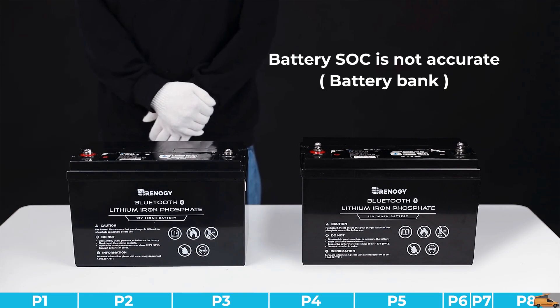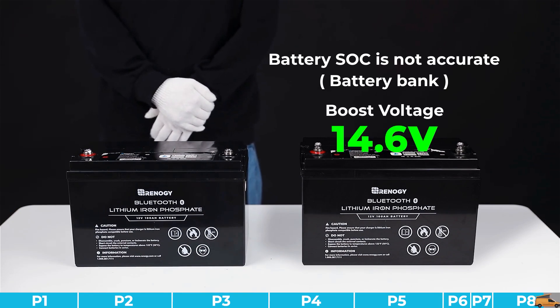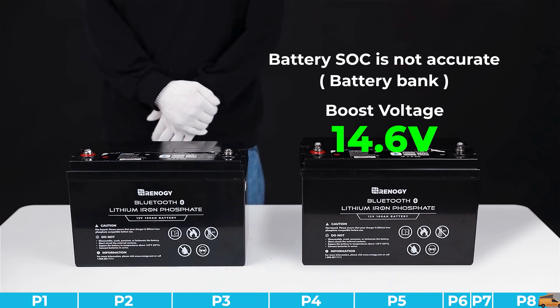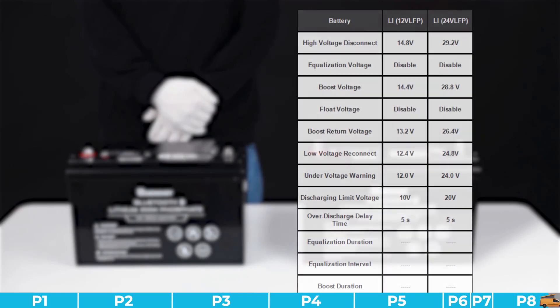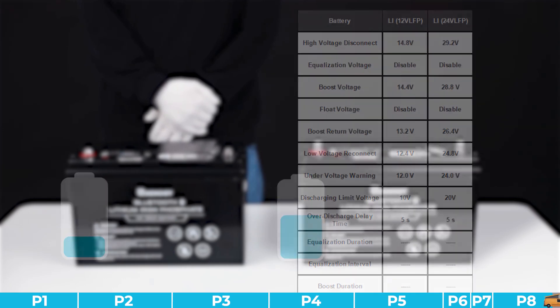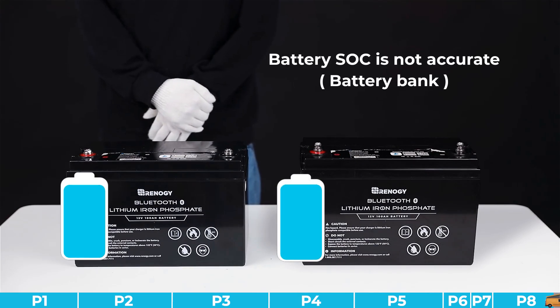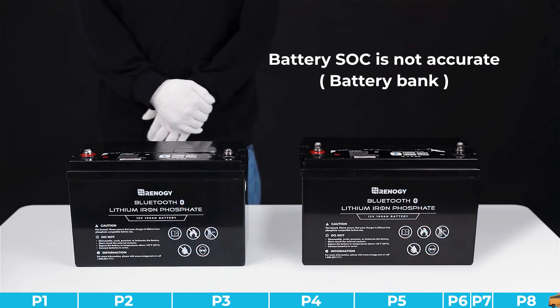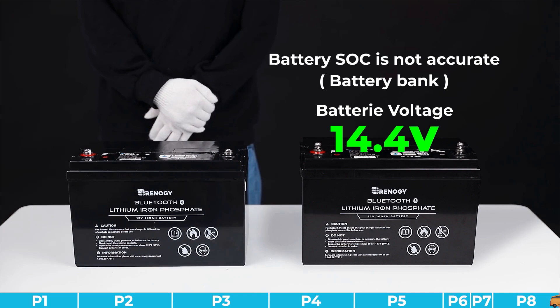Step number five: calibrate the state of charge of the battery. Increase the charging voltage to 14.6 volts, then charge the battery — set the charging parameters according to the chart provided. When the battery voltage reaches 14.4 volts or above and DC Home displays the state of charge has reached 100%, the calibration is completed. After that, please remember to change the charging voltage back to 14.4 volts.